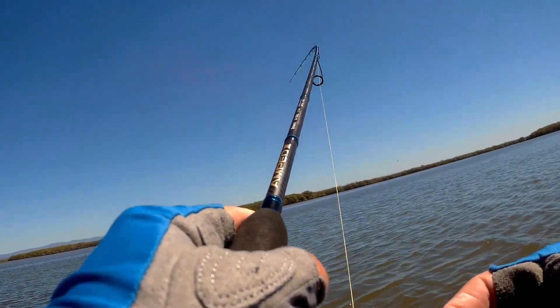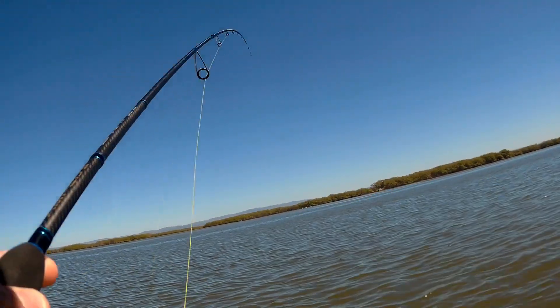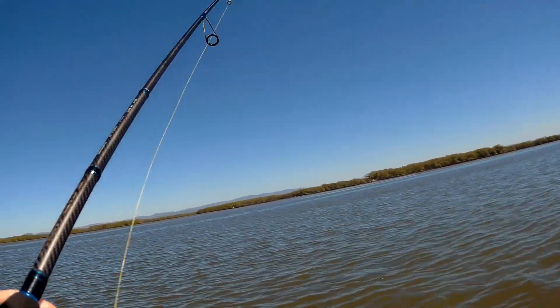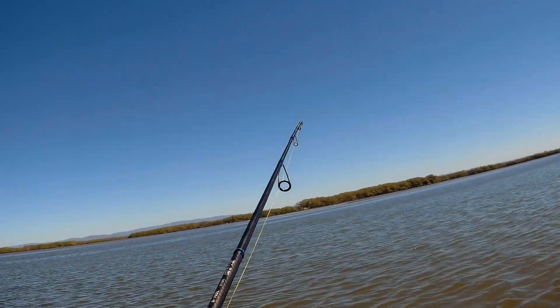Yep, there we go, fish on! There we go, yes! I felt that bite — the strike was pretty good.